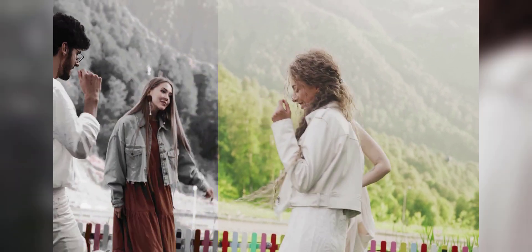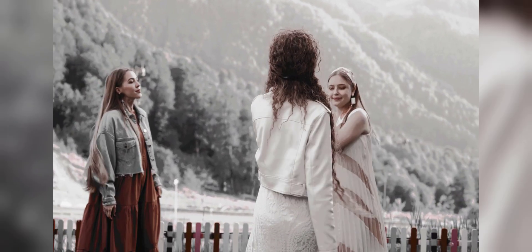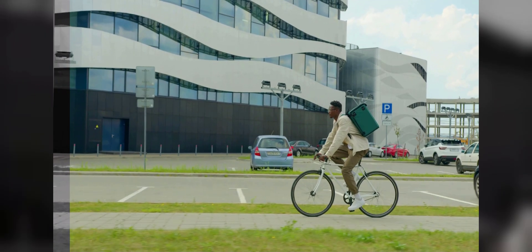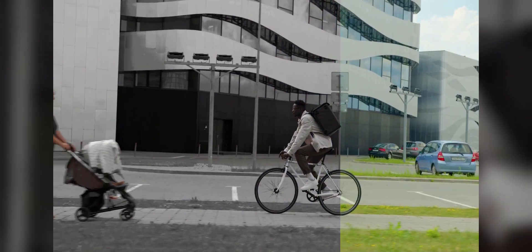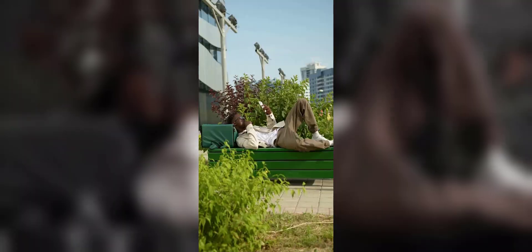Hello everyone, welcome back to my YouTube channel Zero Zero Editing. In this video I will show you a premium black LUX for the VN video editing app and Adobe Premiere Pro. Here are example videos before and after using this LUX cube file.